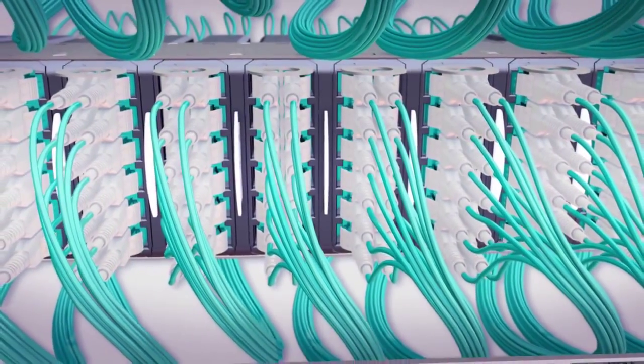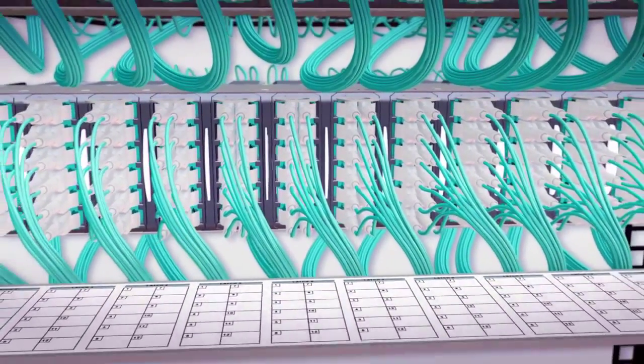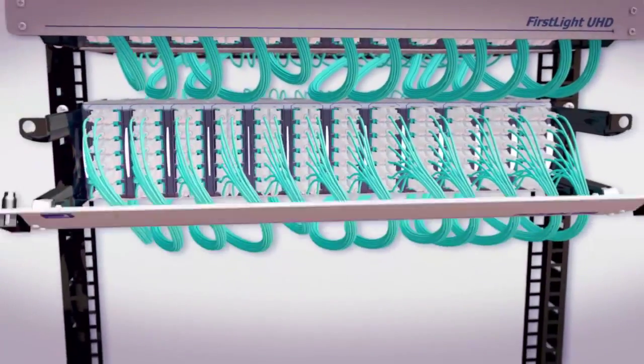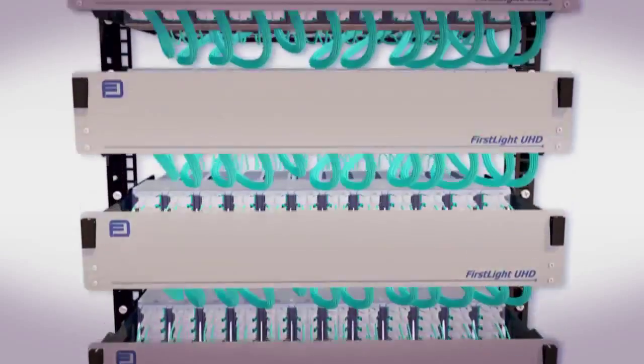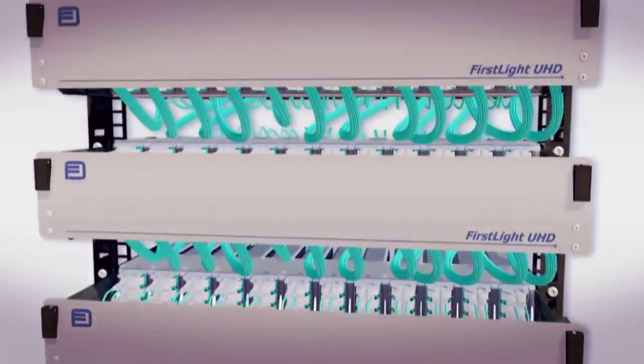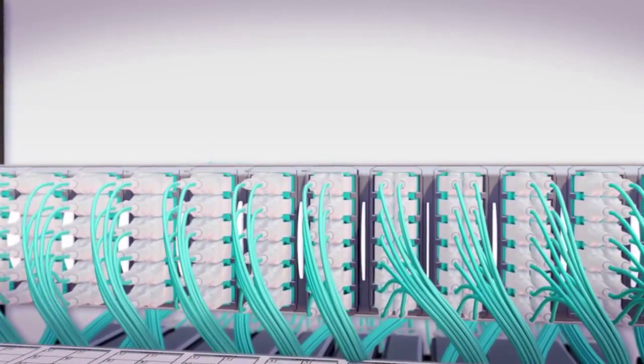Today's networking environment is increasingly dependent on high-speed and high-density solutions, making effective cable management a growing issue. The key concerns are how to manage more cable in less space and how to manage the path of the optical fibers through the network.